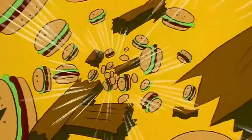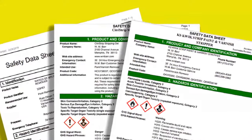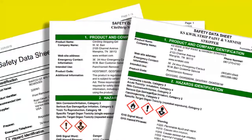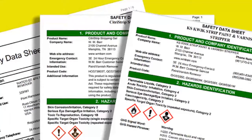I will link these safety data sheets in the video description. Please be mindful of the fact that these are powerful chemicals, and you need to adhere to these guidelines to protect your health and your safety.